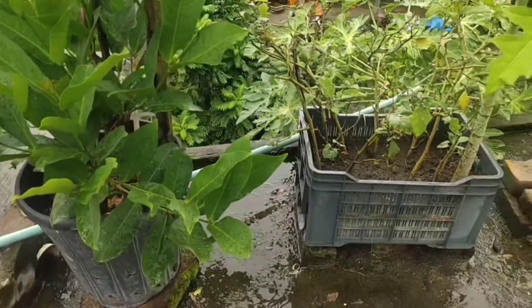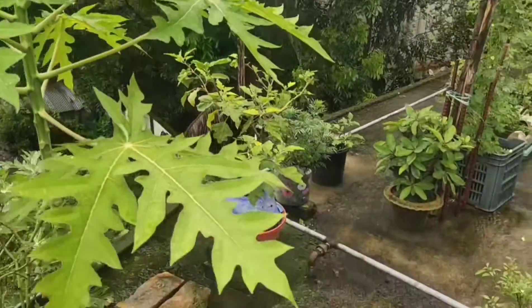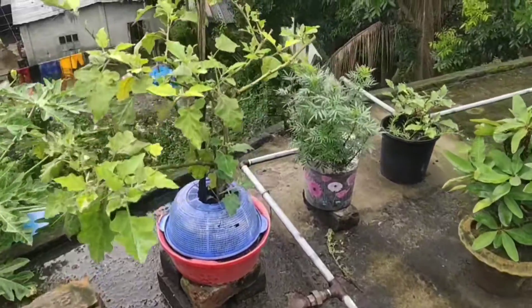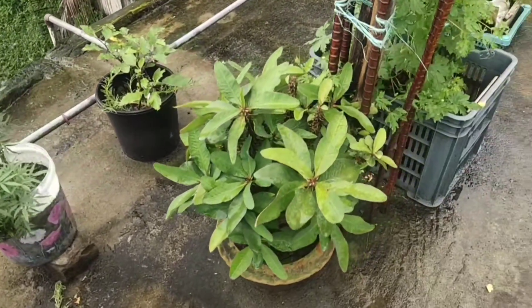This one we call in Bangla 'jamrul.' It's a watery fruit. And this is a papaya plant — soon it will start giving papaya.